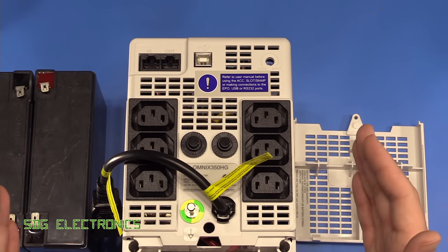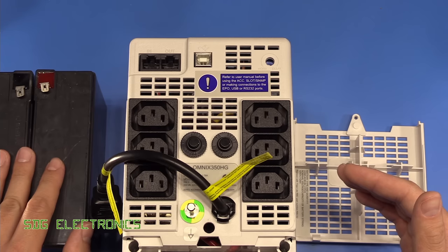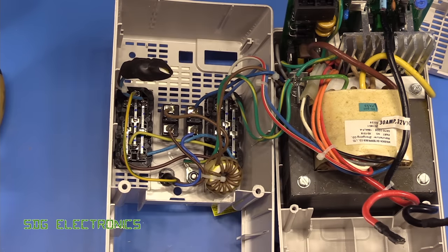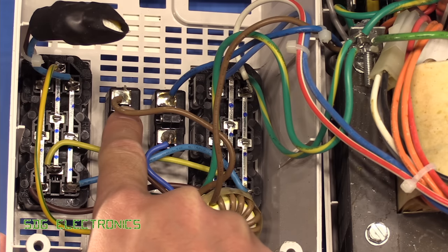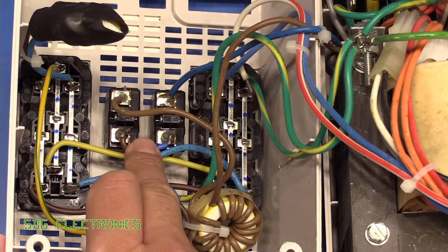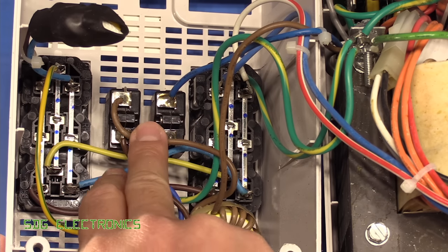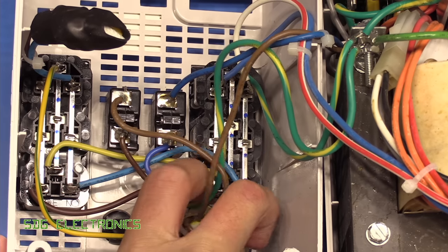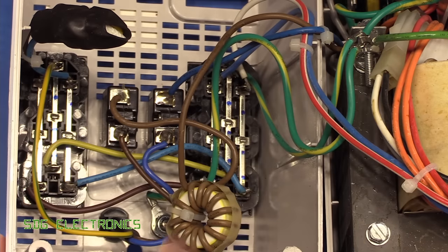On the more expensive models you have double conversion — you down-convert to 12 or 24 volts for the battery, and the inverter is always running off the battery so you get a clean AC waveform on the output. Looking inside the unit, the AC supply comes in and goes to a double fused arrangement, fusing both the live and the neutral. You still tend to see this on medical equipment. It then goes through a little differential mode choke — about 10 turns — which is probably part of the EMC filtering.